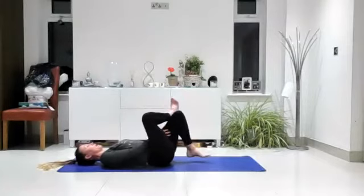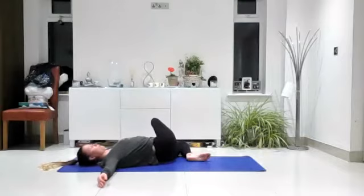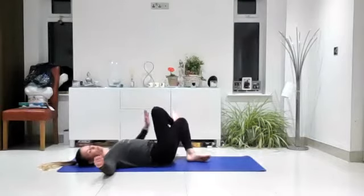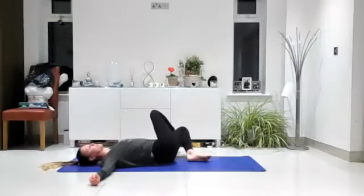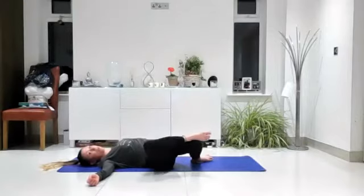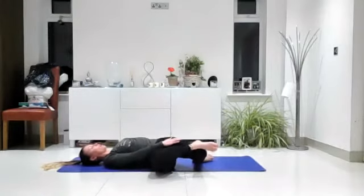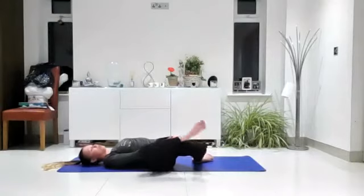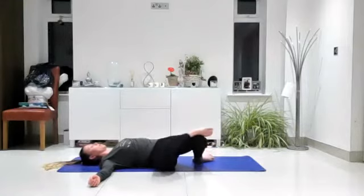Place that left foot back down onto the mat. Take your arms out to shoulder height and drop the knees over to the left — you're still in that shape with the leg over the other one, just dropping the foot and leg down to the left for a gentle twist. Then inhale, come to centre. Exhale, drop the knees over to the right. If it doesn't feel good to keep that foot on top, you can unload it and just pop it underneath. Just notice what feels good for you.